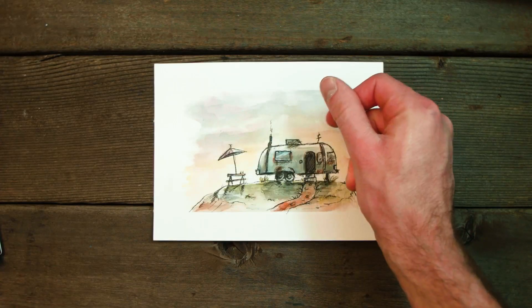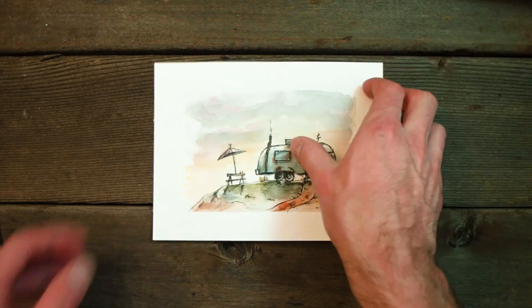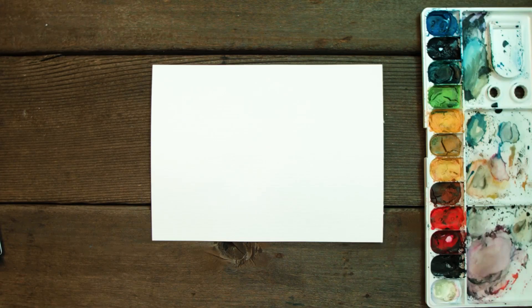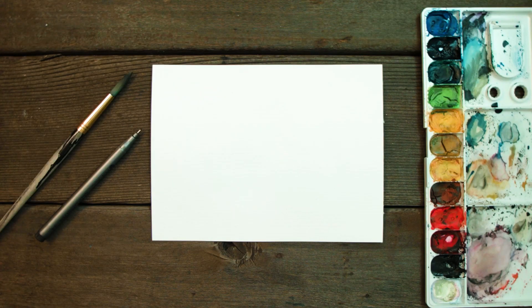Hey everyone, today we're going to be painting an Airstream trailer. You will need 140 pound watercolor paper, a set of watercolors, a black ink pen, and a watercolor paintbrush. Let's begin.